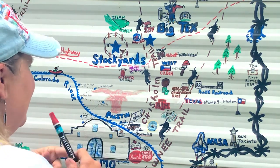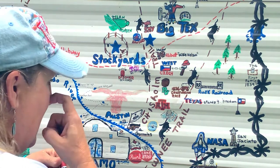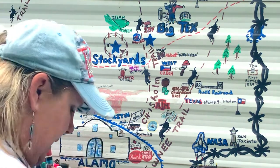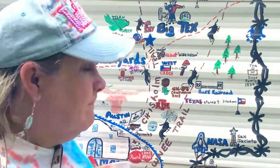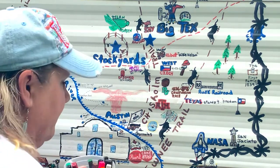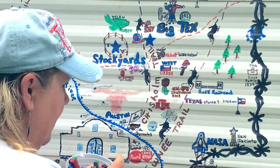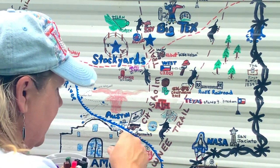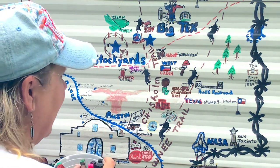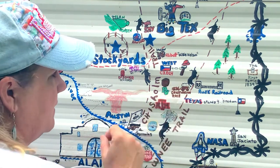I mentioned the natural springs earlier in a previous video so I won't go over those again. Gonzales — 'Come and Take It!' That was a very iconic part of our Texas battles, along with San Jacinto. I don't need to touch that up; I actually touched it up earlier.